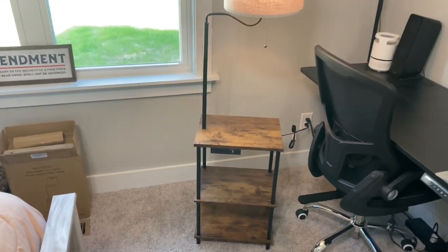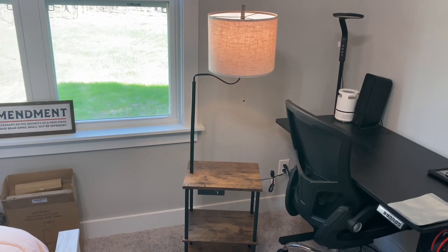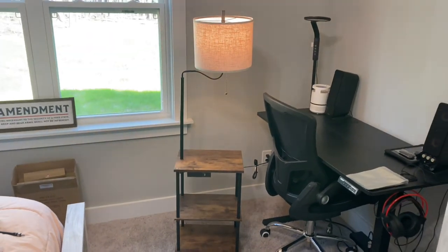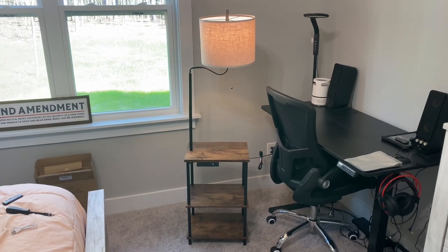So guys, this is the Weeders floor lamp table. I hope this gave you an idea of what to expect in the box and what it looks like when it's all put together. Have a great day!